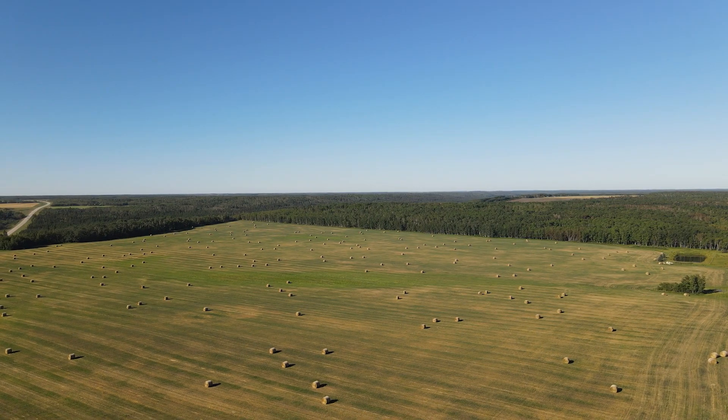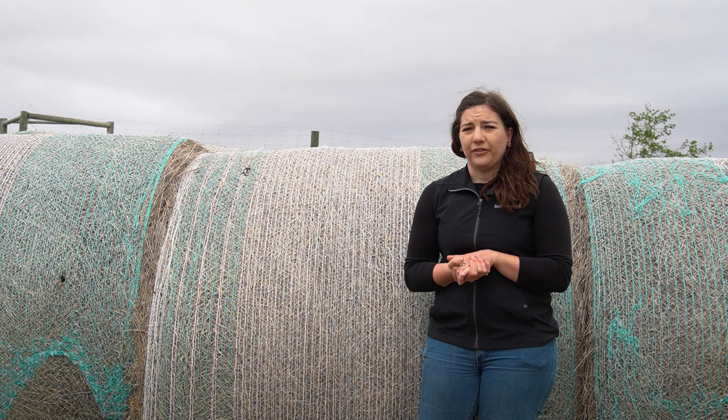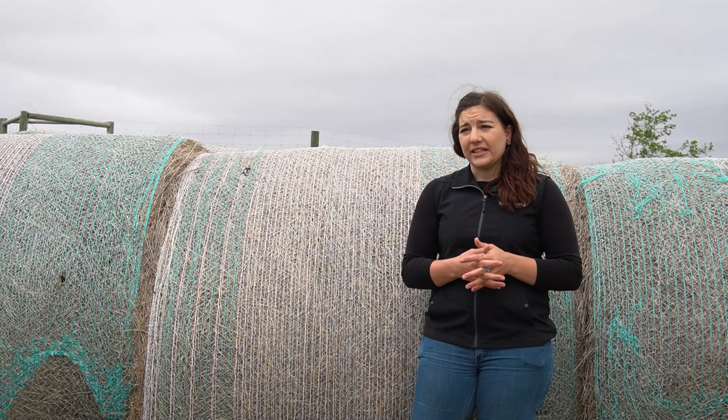There's a lot of variation in feeds year to year based on precipitation, weather, fertilizer, and whatever happened — there's a lot of things that can affect your feed quality. So testing it every year will really help to make sure you're feeding what you think you're feeding. You can save money by feed testing.